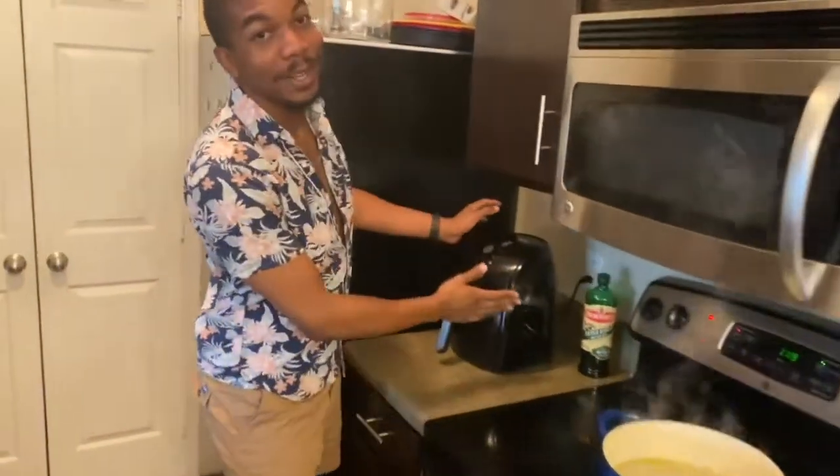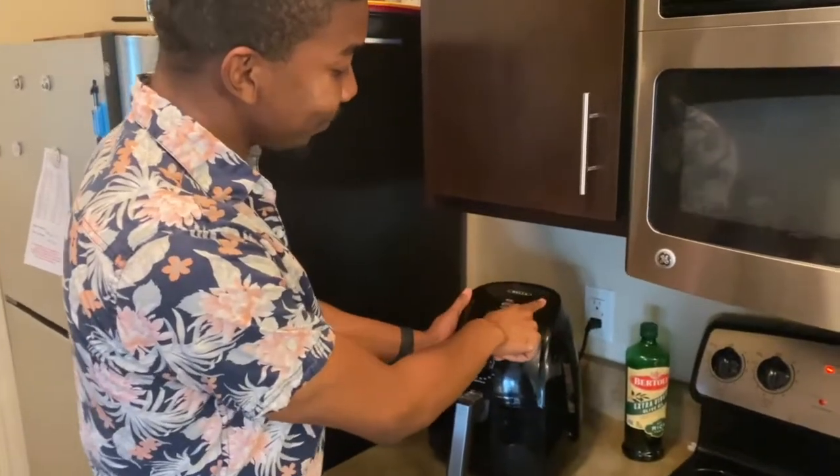Once the pasta is done boiling, we're going to strain it, season it, and pop it into the air fryer. We'll air fry for about 10 to 12 minutes. Some people have asked where we got our air fryer and Dutch oven from — we will link both to Amazon in the description. If you're interested in buying either one, just check the description. You'll have your Dutch oven, your air fryer, and you can try out these recipes because y'all, we'll be eating well.